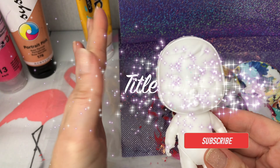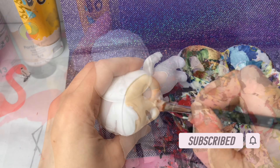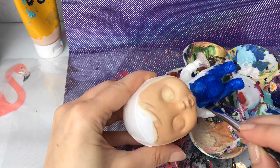Hey guys, welcome back to Play Candy. So today I'm going to be making one more special seasonal baby. It's going to be my fireworks special baby. Because it's nearly Halloween, that means it's nearly bonfire night, firework night, so I thought we'd make a special fireworks baby.